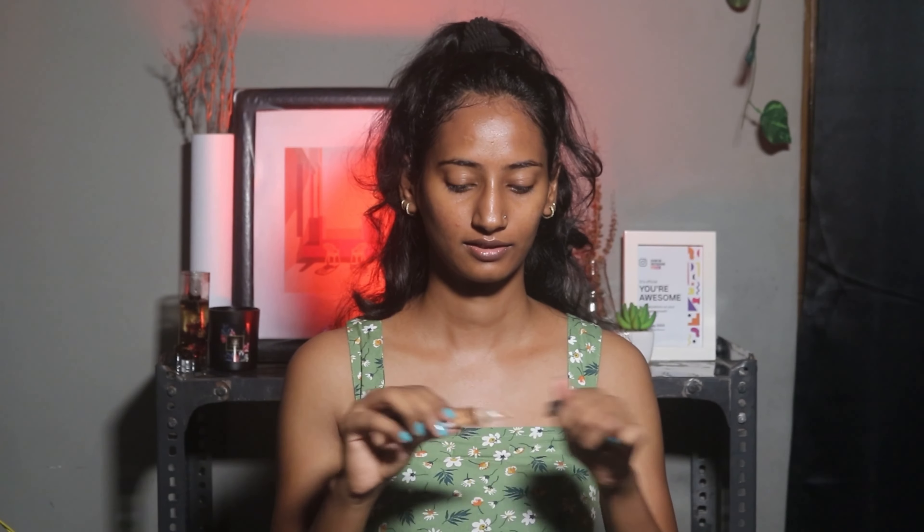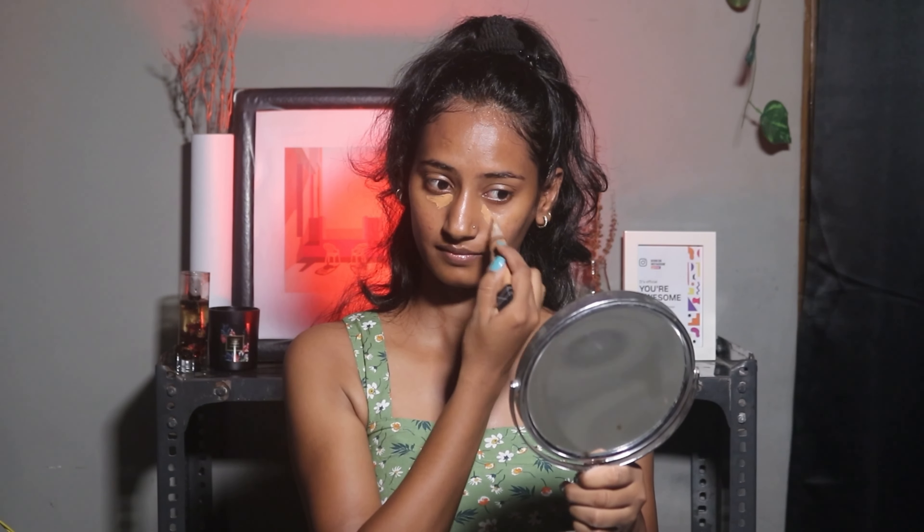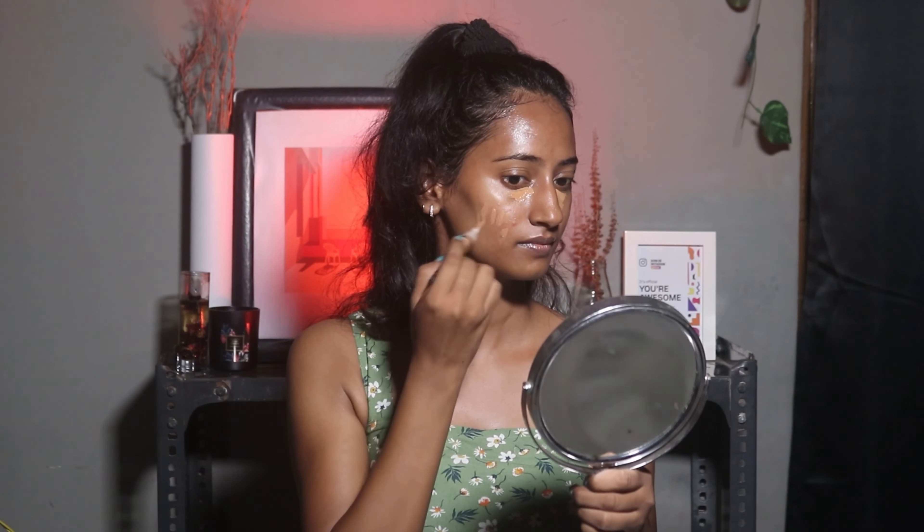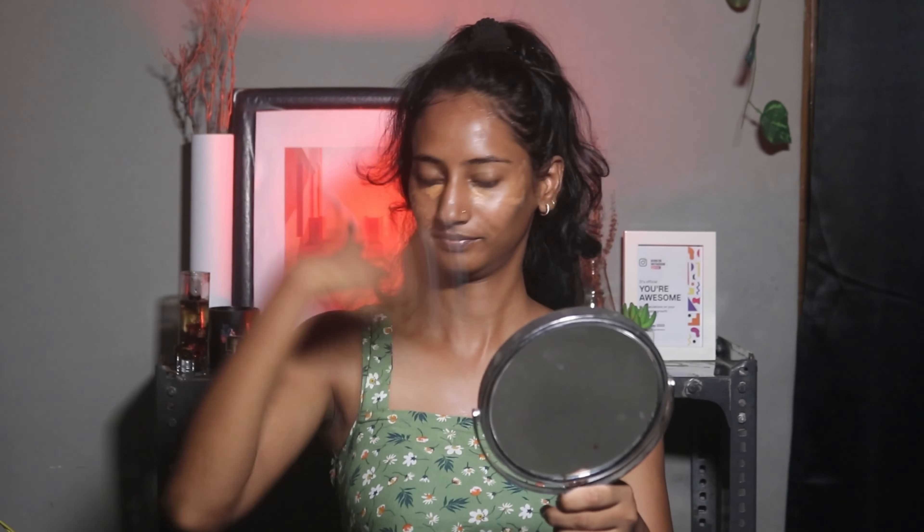I'm using Elegal Brow Concealer in the shade Tauppy. I'll use it first on the under eyes. This is not my exact shade, but this is what I had. Because we're only using concealer, we should use our own shade — otherwise there's a color difference on your face and it doesn't look good at all. I'm coming in a little bit closer so you can see it properly.